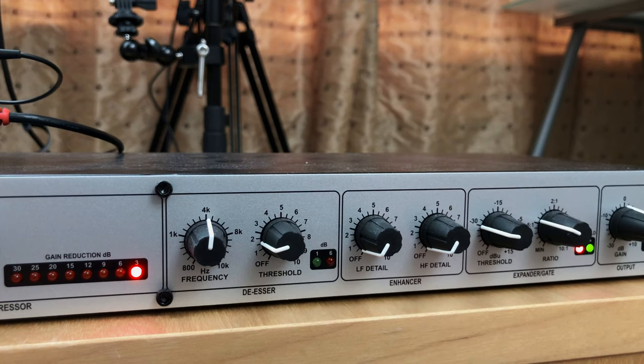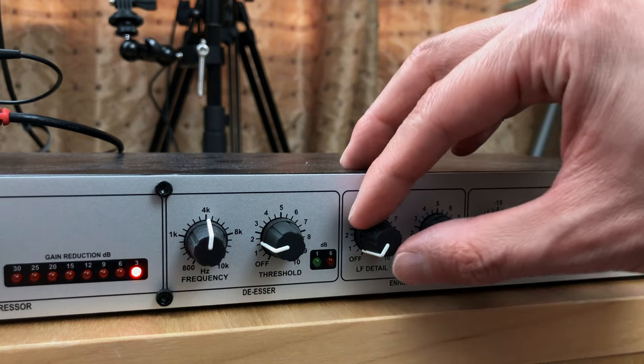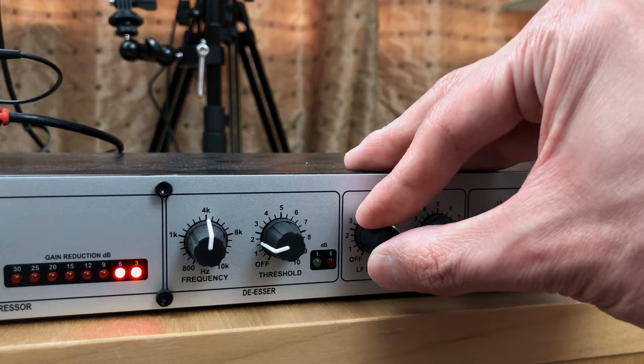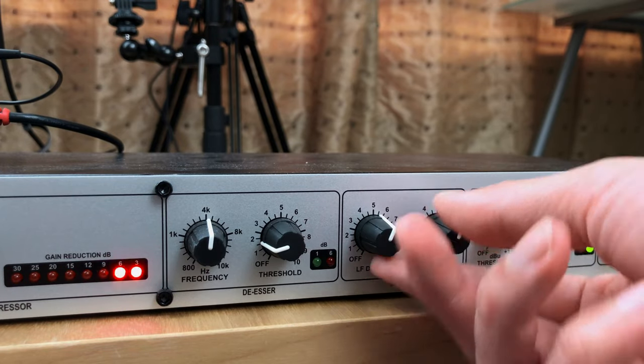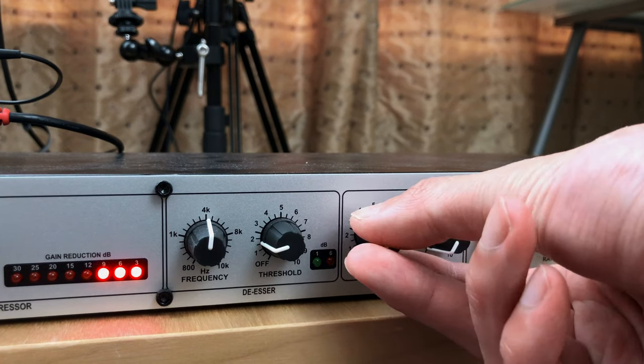Moving on to the enhancer, which is basically like a two-band EQ — a bass boost and a treble boost. If we dial it up you can hear the voice will suddenly sound a lot more broadcast/radio-like. But again you probably don't want to go overboard because it will sound too bassy, especially with the SM7B which is already quite bass heavy. We can also add some clarity to the audio if we turn up the high end, though too much will sound ear-piercing. So dial it in but don't go overboard. Personally I prefer a nice natural sound with both settings kept low.